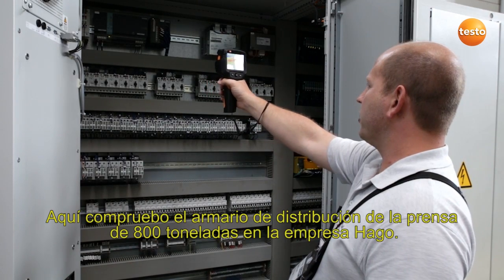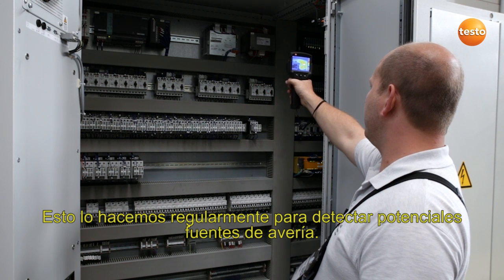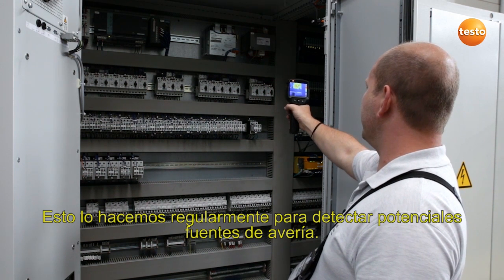Here I'm checking the switching cabinet of Hargo's 800-ton press. We do this regularly in order to detect potential sources of malfunction.